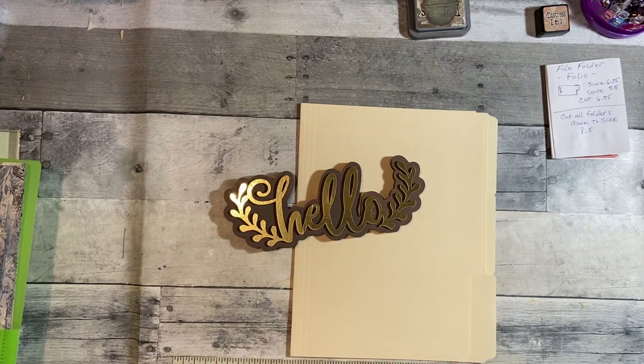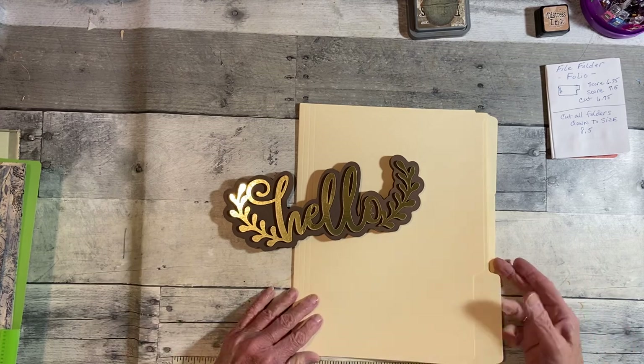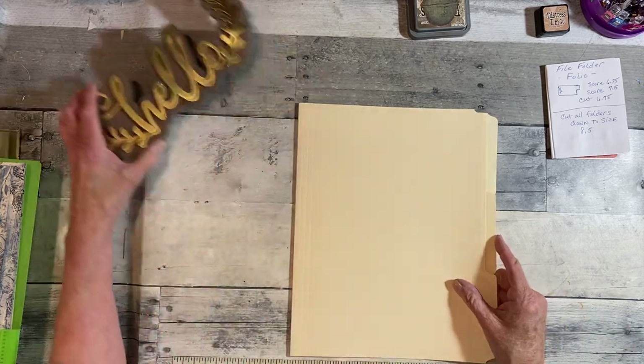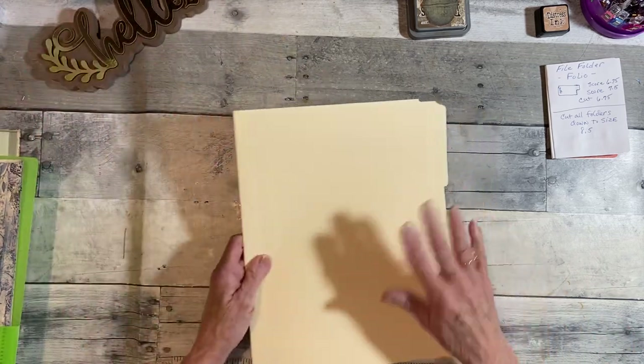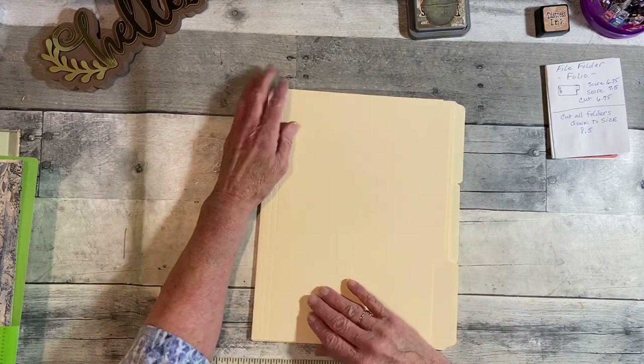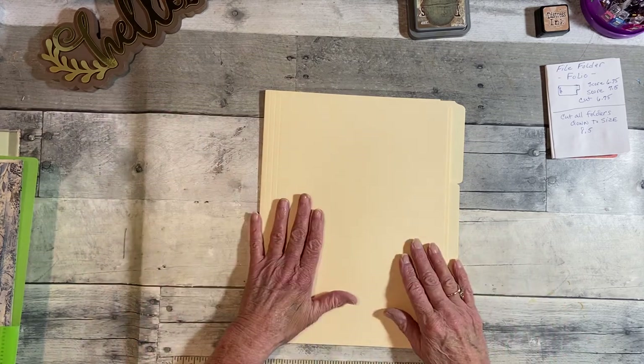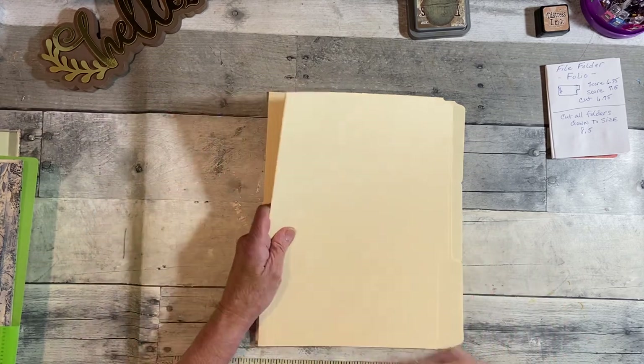Hello everyone and thank you for stopping by my channel. Today I am going to redo this file folder and I think I've figured out a way to do it very easily and quickly. We won't spend too much time trying to work this out.